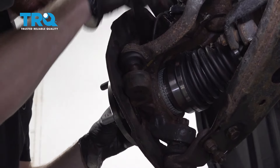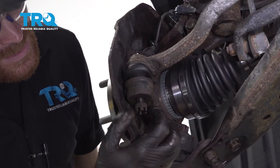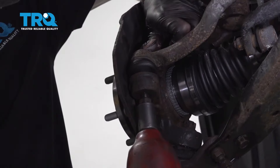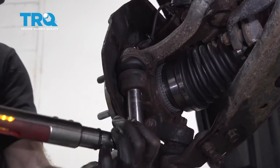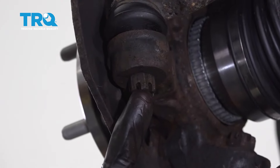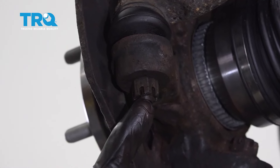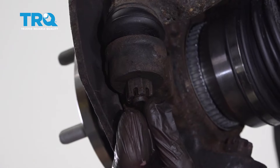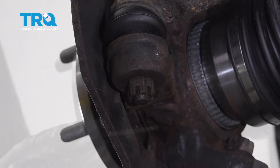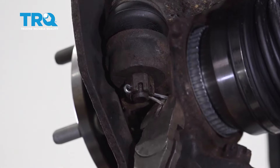Let's get this tie rod end in here. We've got our castle nut — make sure you have it so the slots are facing down. Go ahead and bottom this out and then torque it to 36 foot-pounds. Pay attention to the slot of the nut in comparison to the hole in the stud of the tie rod — make sure they're lined up so we can get the cotter pin in. If they aren't, continue tightening until the very next slot lines up. Once lined up, take your cotter pin, slide it through, and pin it over so there's no way this nut can loosen up on its own.